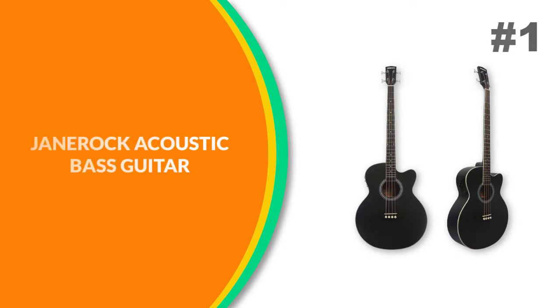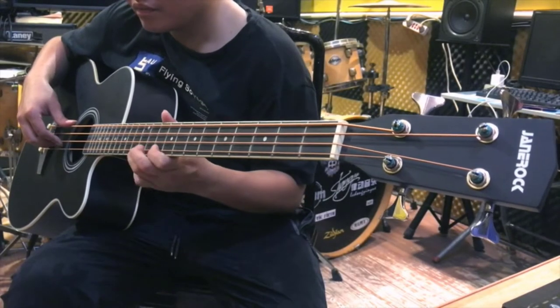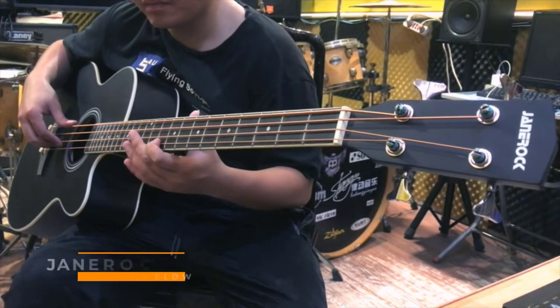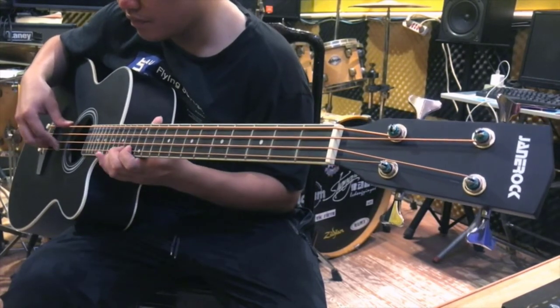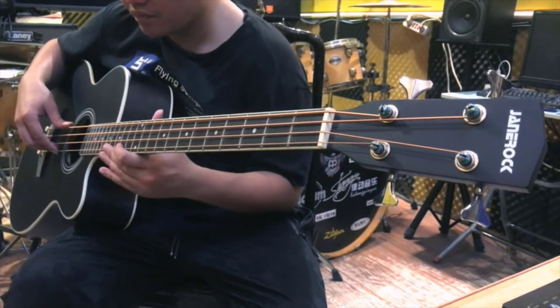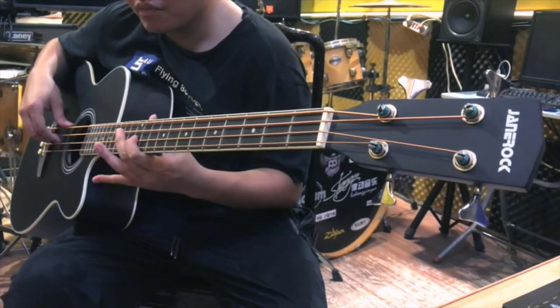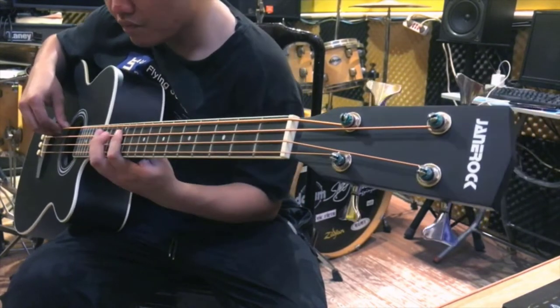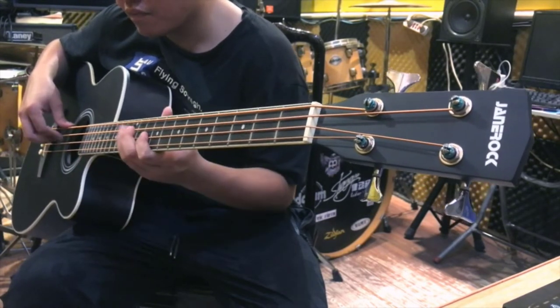Number 1: Janarock Acoustic Bass Guitar. The full-size body has better resonance, making the sound fuller. Spruce top, mahogany back and sides — high-quality spruce and mahogany materials make the bass guitar sound deeper and warmer. An adjustable truss rod effectively keeps the neck straight and allows you to adjust the distance between the strings and the fingerboard for the most comfortable playing experience.